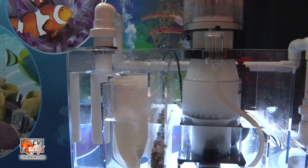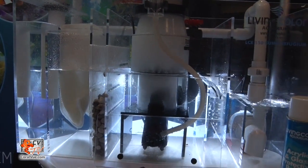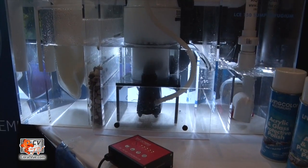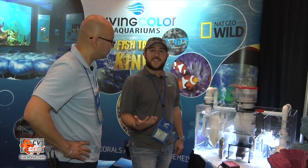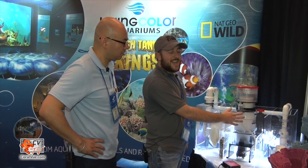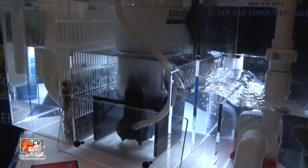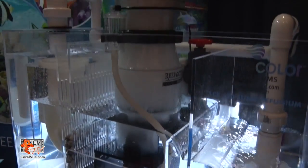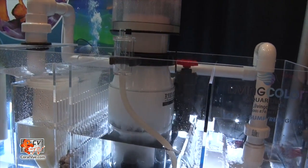This is a new line of sumps that we're making. It comes in six sizes and basically has your mechanical filtration and your biological filtration using the Seachem Pond Matrix right in here. It's all designed around the Reef Octopus SSS series protein skimmers — this one here is the 160 Classic. We also have the bubble trap and your return chamber where we have the Reef Octopus 5500 DC pump. Right now for the show we just have it recirculating, but obviously on an aquarium you'd pump it up to the tank.